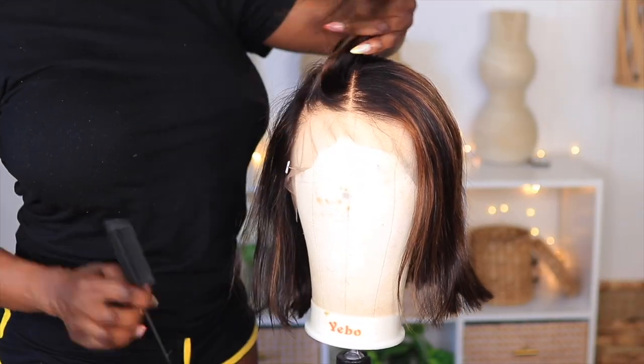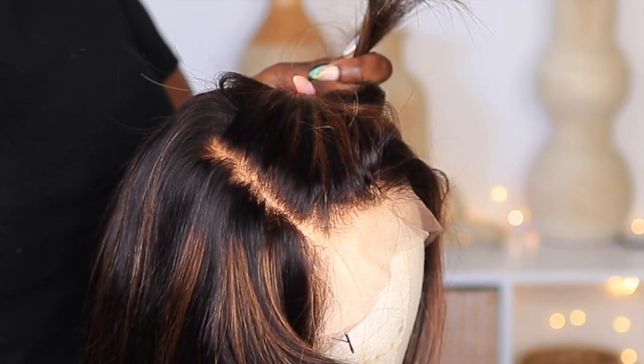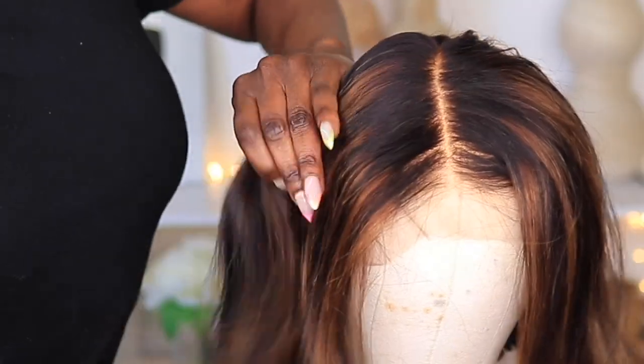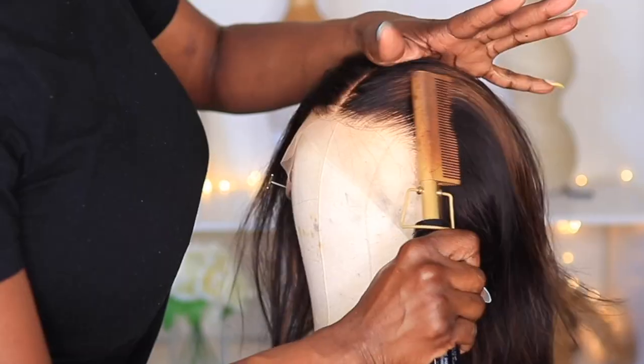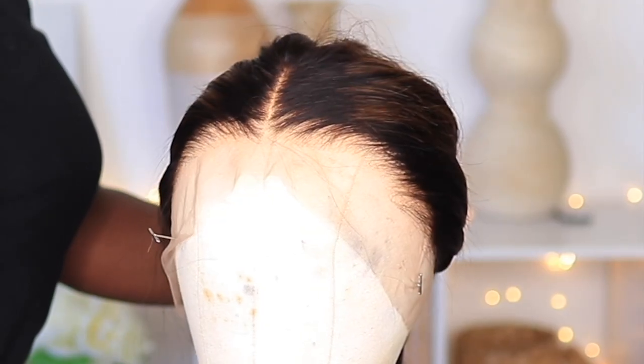Let's get into this cap construction because this is almost just as important as the quality of the unit. As you can see, My First Wig does have the clean knots, the small knots — it's not going to have that lacy look. I like to go over these edges using my hot comb, and as you can see this hairline is plucked really well.